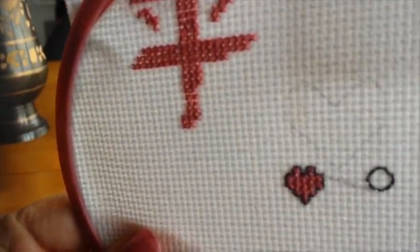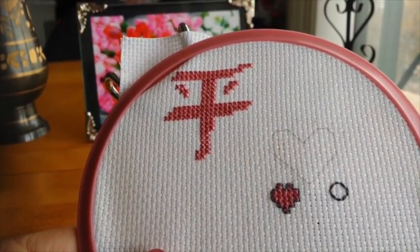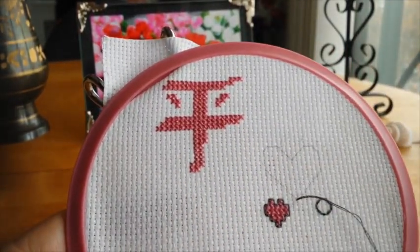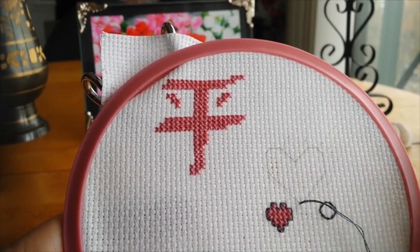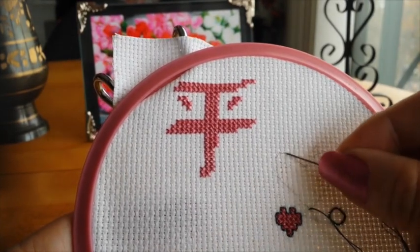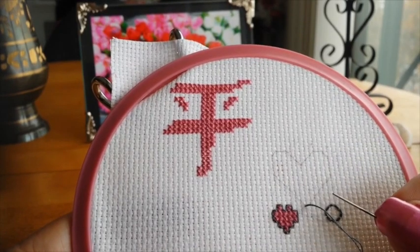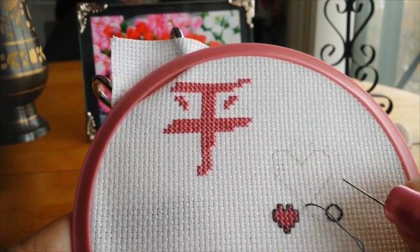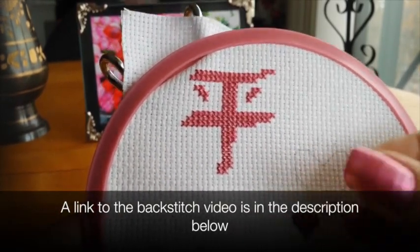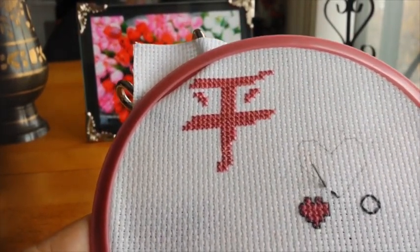I've still got my needle threaded from the last video, so I'm going to show you how to do a double running stitch. I went with this little heart pattern. It's really simple to do — you can do this with your back stitch as well. Basically, it's called a journey: you start at one end, go around, and then you come back. If you have a self-enclosed portion that you need to back stitch on a pattern, this would work really well for that. You're skipping every second stitch.